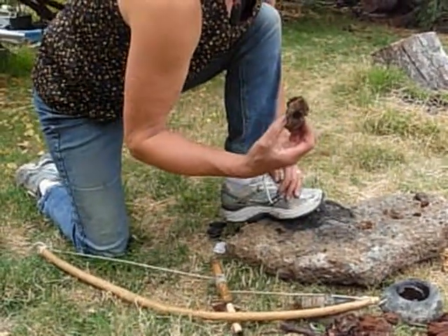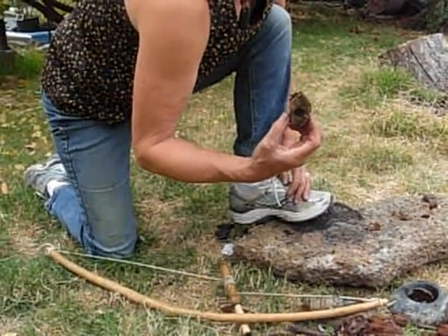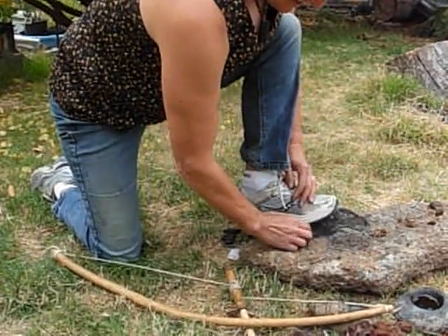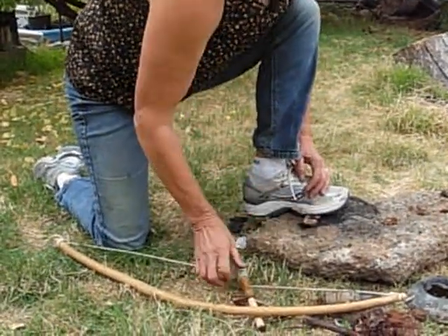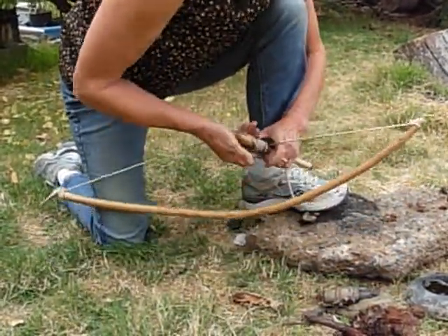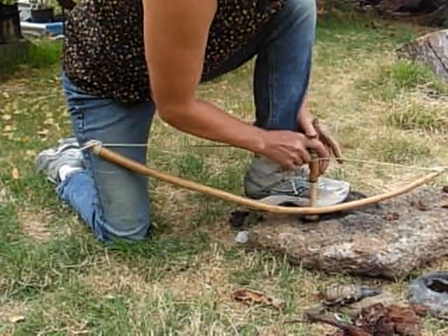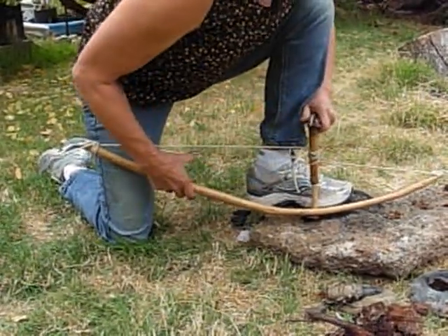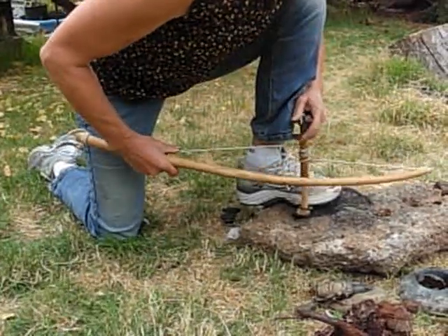A little piece of Artist fungus, Artist Conch, Ganoderma applanatum. A little bow drill here.